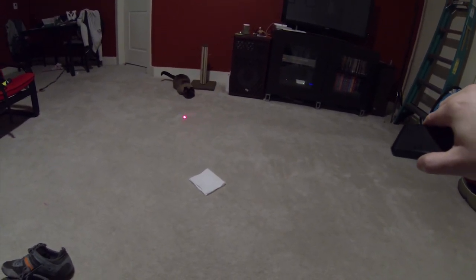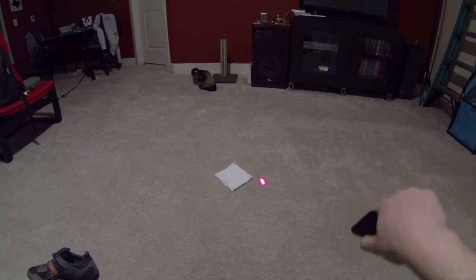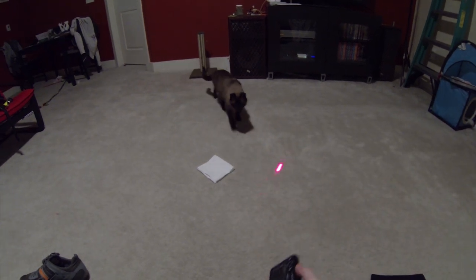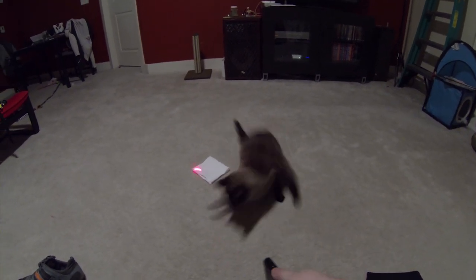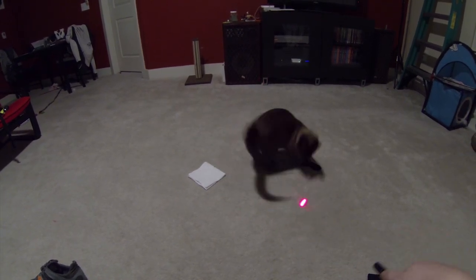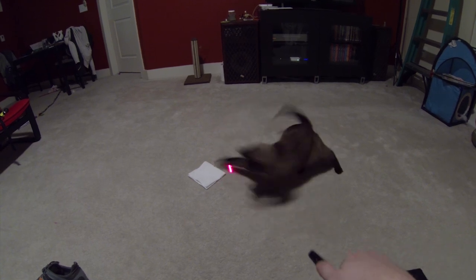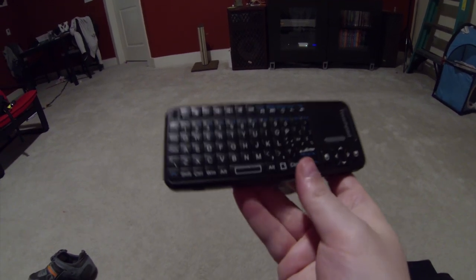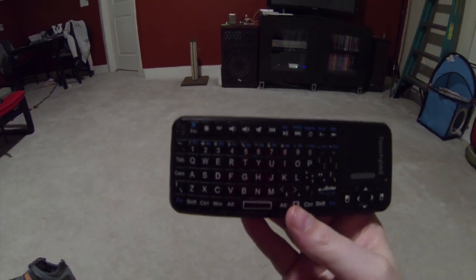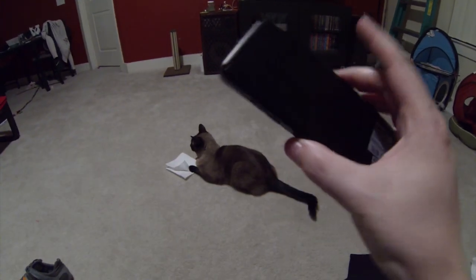Yeah, cats love this thing. But yeah, this is a really awesome keyboard, and the best part is that it is $30 — I believe it's $25 or $30 on Amazon — so there's really no excuse for you not to buy one of these if you have a media center hooked up to your TV.